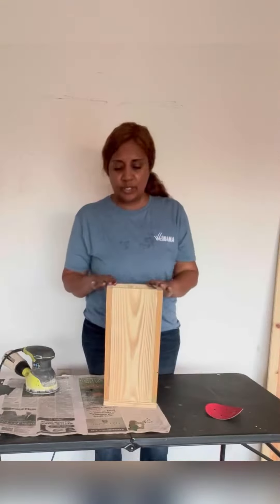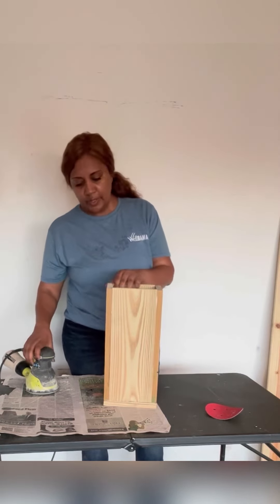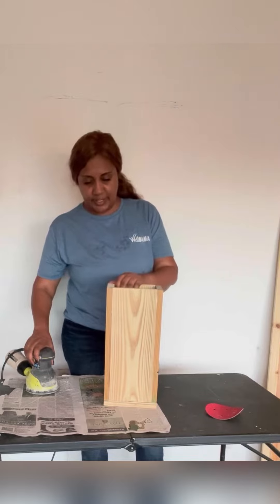I will sand it to make sure that the edges and all of this is flushed together, and then we'll go to the next step.